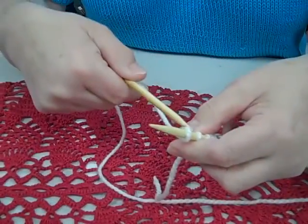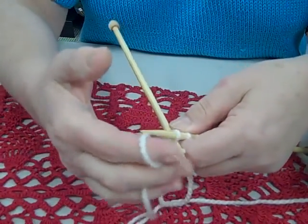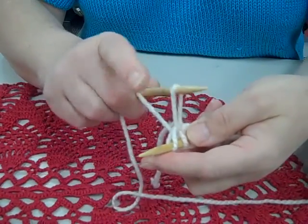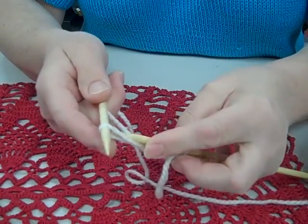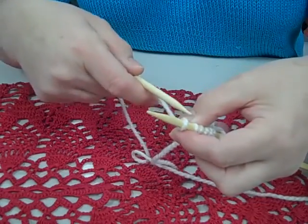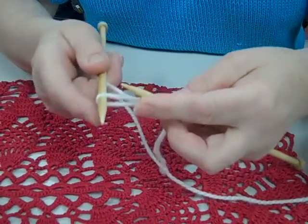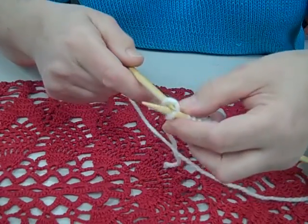So once again I'm going to put the needle behind the stitch. I'm going to go underneath the needle, do a regular knit, bring it forward, pick up that loop, come round, pick up the loop and slip it on. So behind the stitch you knit, pull up the loop, come round the back and slip it on.